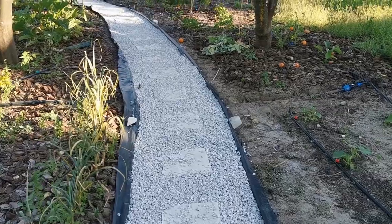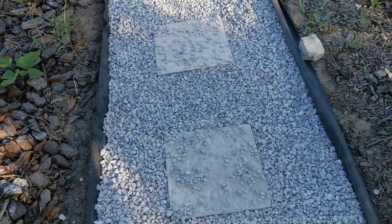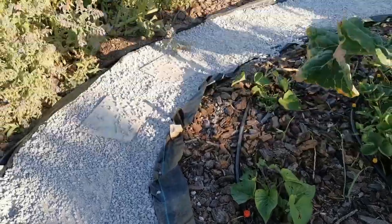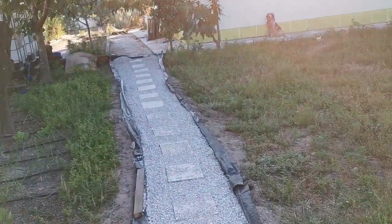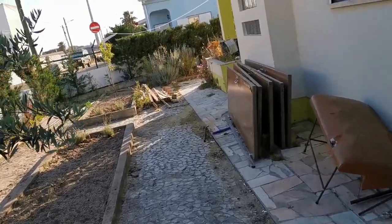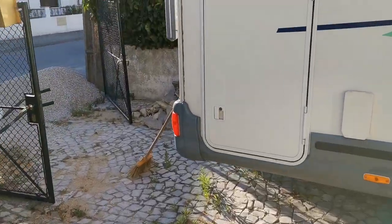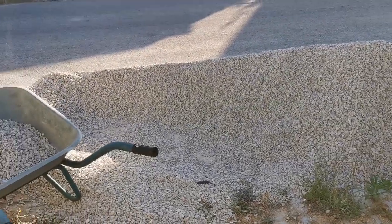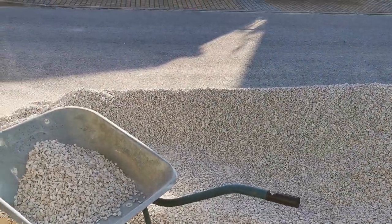Here we are - just evened it out all the way through. Now we need to sweep it off the stones, maybe even out a bit more in places, and then cut off the plastic because it's way too long. I think I love it! Let's see how much gravel is left - oh my god, there is seriously not even half of it gone. How did you miscalculate this so badly? This was not one and a half cubic meters - this is like two or three easily, just look at the size of it.